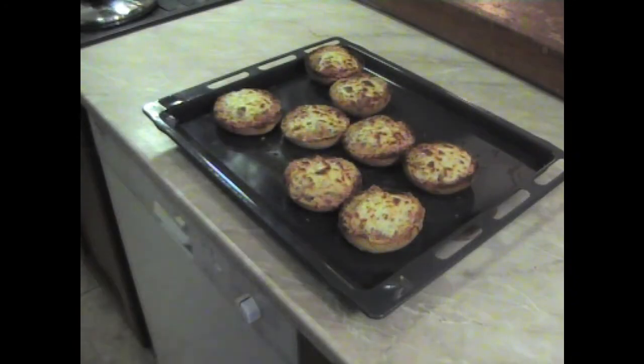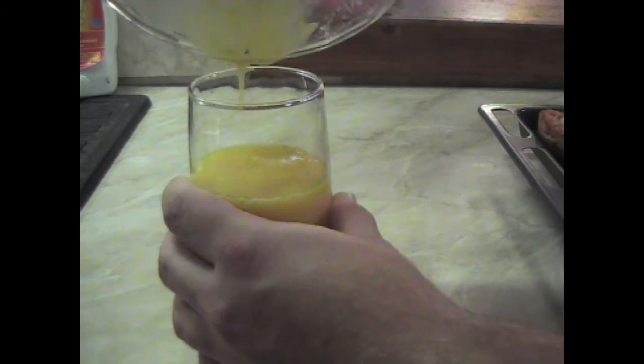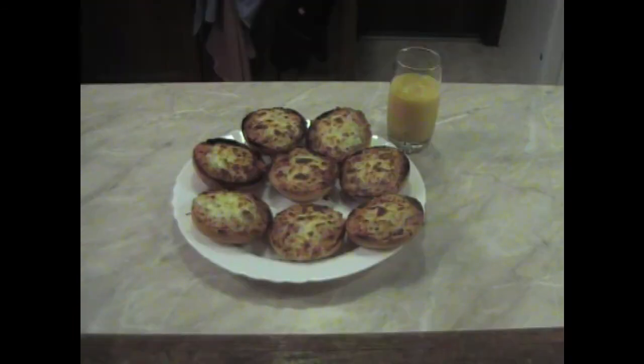After about 10 minutes, the grilled sandwiches are done. And there we have it — some nice grilled sandwiches accompanied with a banana shake. I hope you enjoy it, and also, happy holidays.